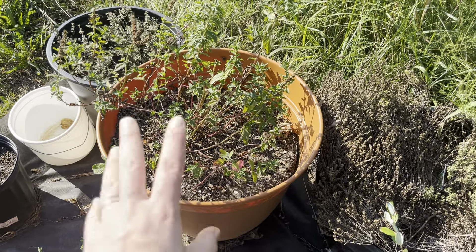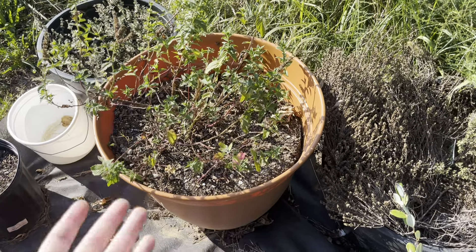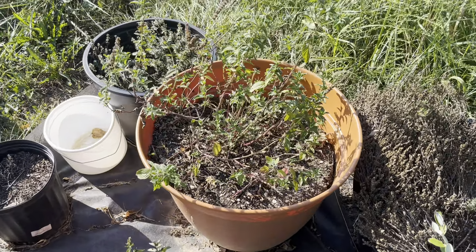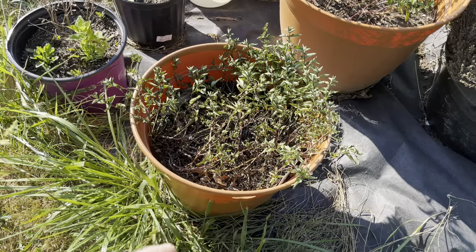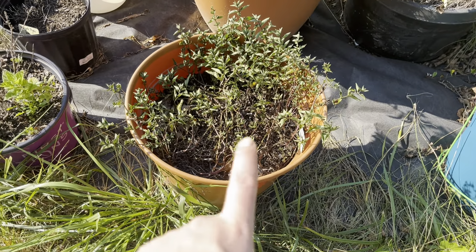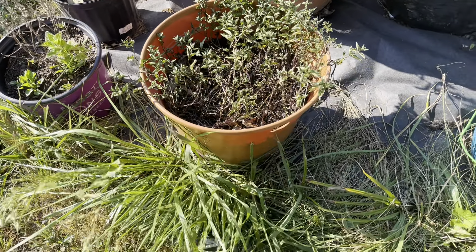Spearmint — I pruned this really hard to harvest from it, because mint goes crazy and you can't kill mint — usually. Chocolate mint — haven't really used this either; I wouldn't be mad if this died off. This came back in this pot. All of these mints came back in these pots by themselves. I did not plant any mint this year.